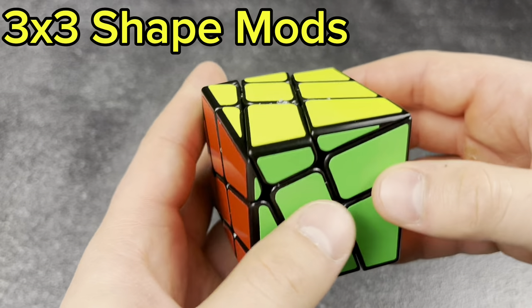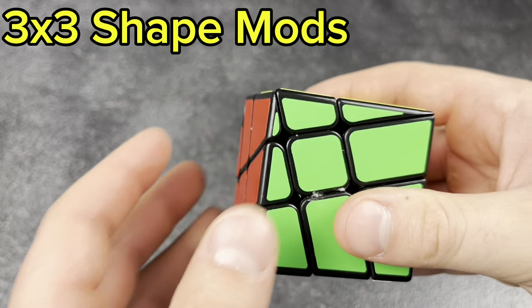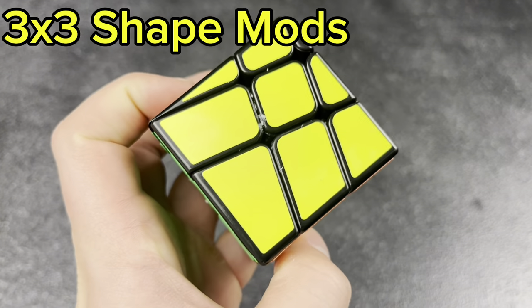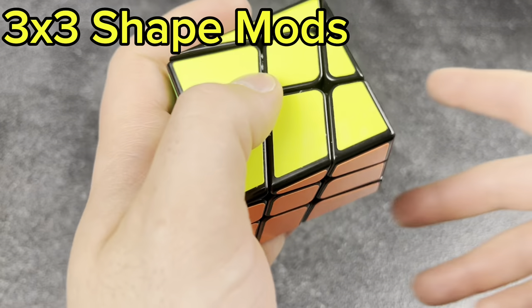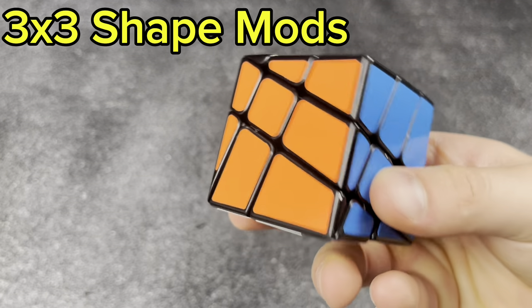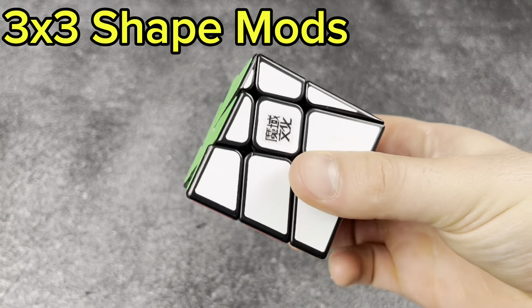Next, the Axis cube — or windmill cube as some people say, though I don't think this is actually a windmill cube. I had to glue on the caps because they just kept falling off. But for about $3, Moyu outdid themselves on that one.